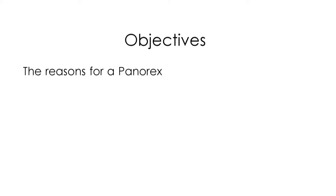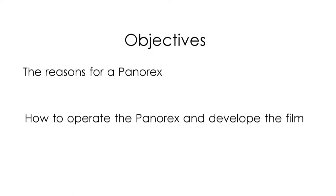In this video, you will learn three things. First, the reasons for taking a Panorex x-ray in order to better inform your patients on the benefits of this procedure. Second, the proper operation and development of the x-ray. And third, as patients may ask about safety, you will also learn the relative exposure of radiation during this procedure.